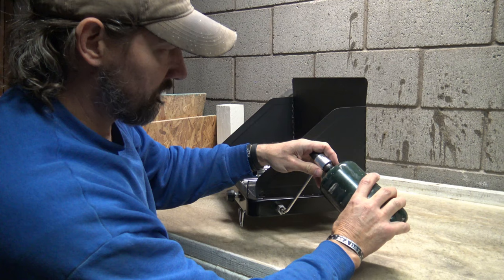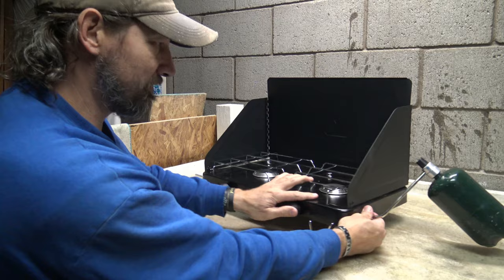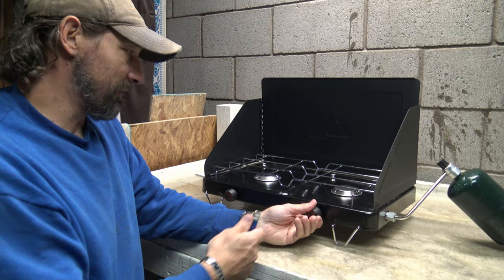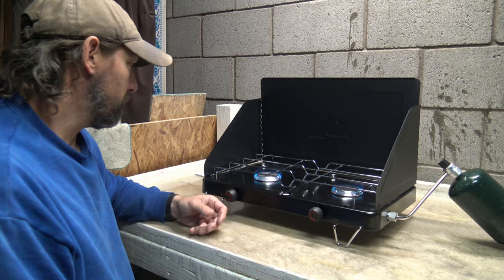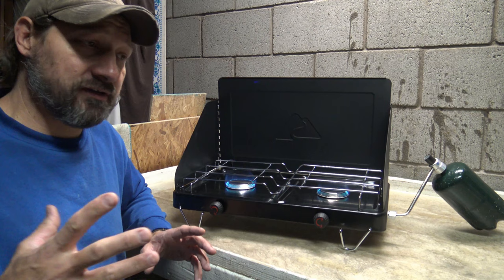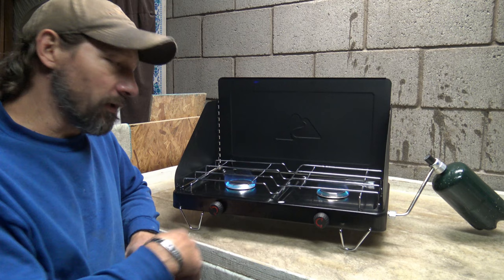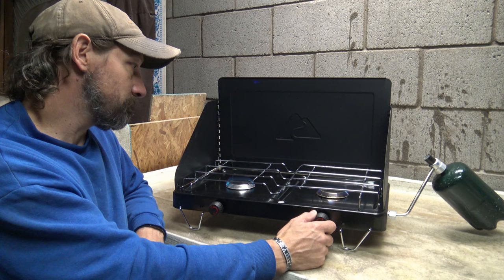I can tell you that I like the Coleman a lot better — it seems to have better build quality. But I'm not saying this is a bad stove. The Coleman is just a little bit nicer, but it's not $27. So if you're going to be camping and want something inexpensive, this is a good purchase. It's something good to have as a backup — you never know when you might need to cook, and propane is an option you can store away. Honestly, I'm pretty impressed for the price point.